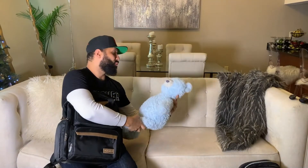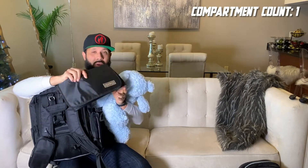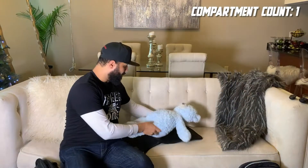Oh, baby saw it himself. Hold on, I got this. So here, we've got our changing pad compartment equipped with a Fly Dad changing pad. Boom. Now we've got — he's about to get a diaper change. Where's the diapers?